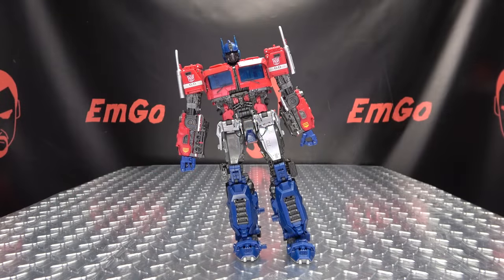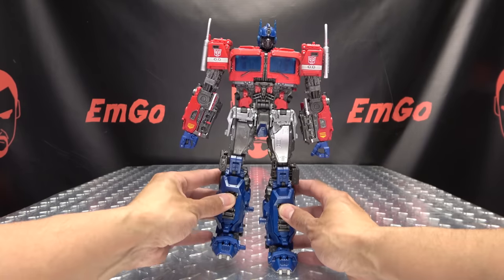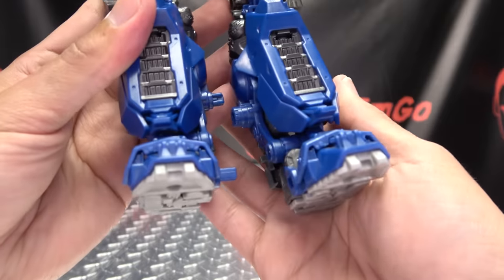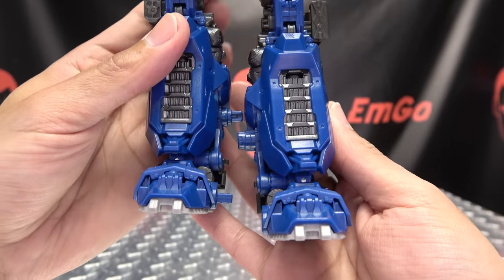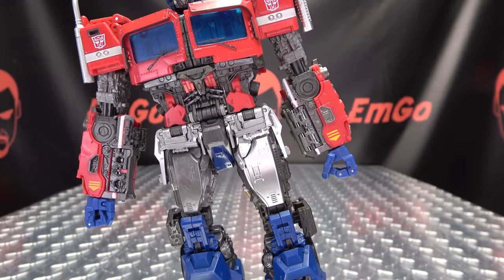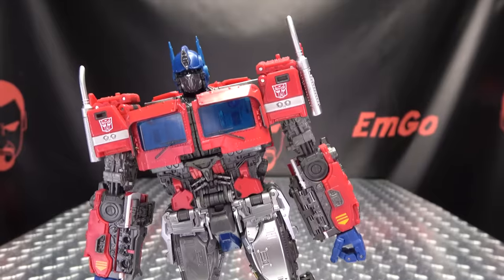Here we have the Leaning Tower of Prime — he's leaning because the upgrade kit gives him a little bit of extra height. As you can see, it gives him almost an extra quarter of an inch of height, which is nice. Makes him a little taller.